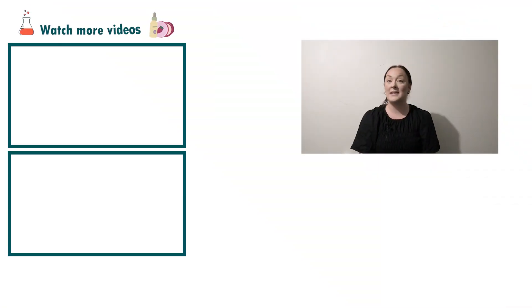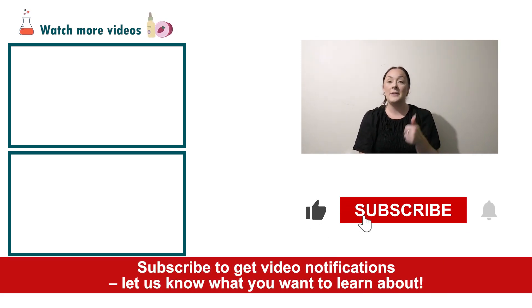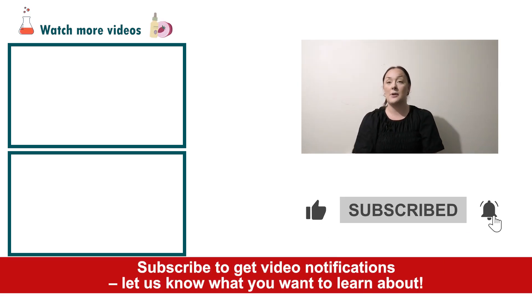There you go — that's how super easy it is to create a sensitive skin body wash! If you enjoyed today's video please give it a thumbs up, leave any questions in the comments below, and don't forget to subscribe to receive notifications on the rest of our videos. Happy formulating!